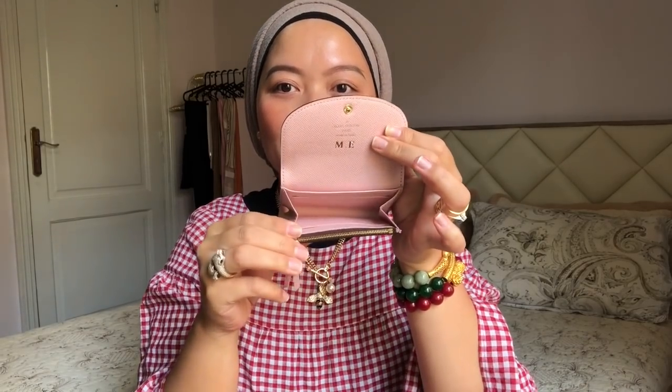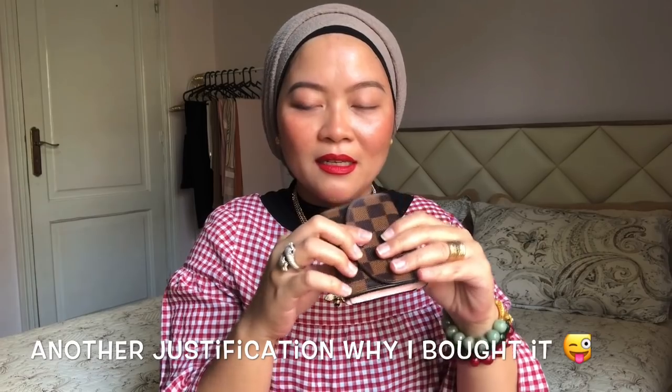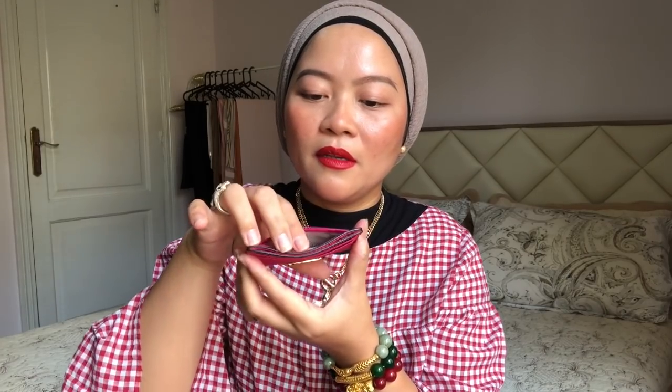It's so cute — just put your cards, cash, and a few coins; it's perfect in a small tiny bag. It's not too thin or too thick. That's from the back. The next one I'm going to share is something pink — this is from Michael Kors. As you can see, it's stamped with the Michael Kors logo. It's a pink card holder.